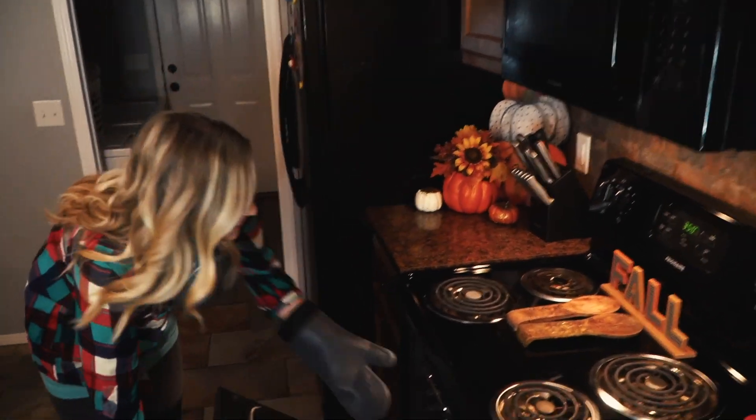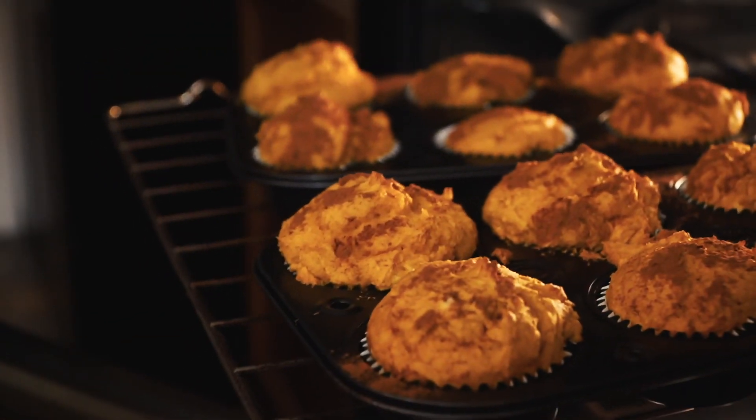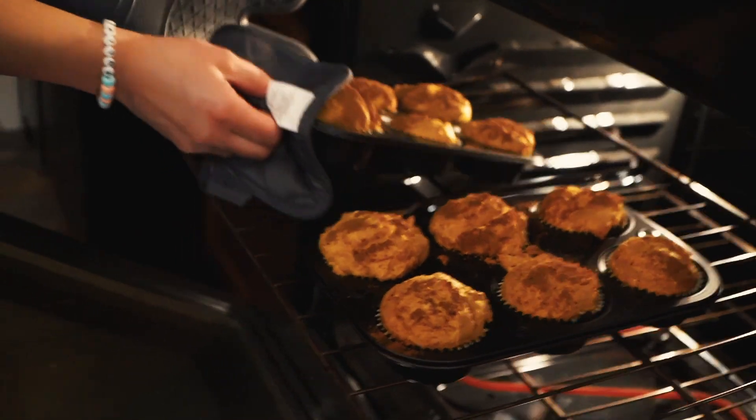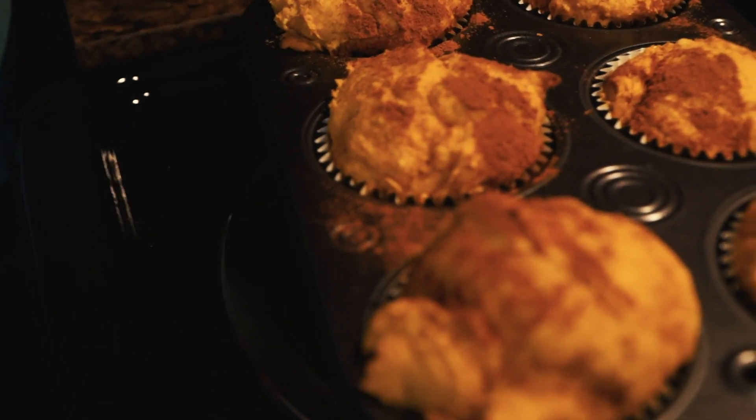So the timer just went off for 20 minutes, so we're going to check them, see if they're done. Here we go — oh, they look so good! And that is a done muffin. Smells so good. This is the easiest recipe. I feel kind of bad — this is like my secret dessert that everyone loves. Now they're going to know it literally takes me no time. There's always some reason to feel not good; I'm just putting no effort forth.